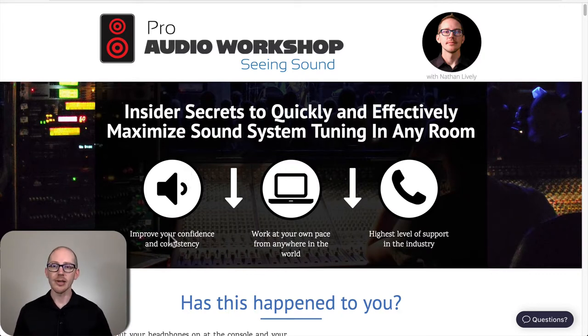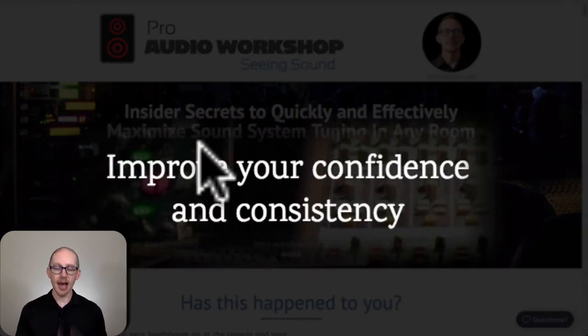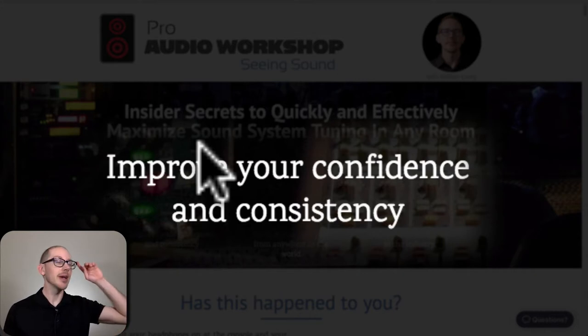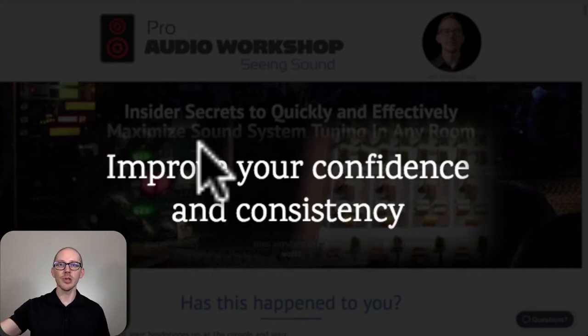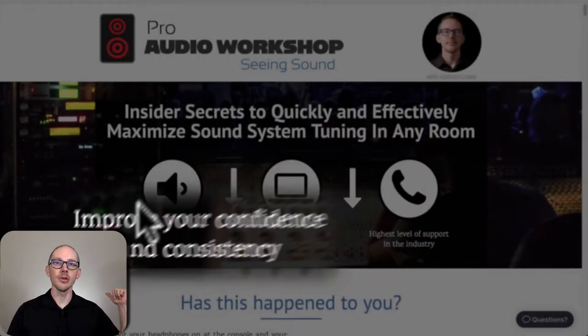What I heard from so many people, and the reason I started this course, is these three main items. Number one: improve your confidence and consistency. Everyone's trying to get to a place where they say, I know that if I stand here behind my mix console and I can make it sound great, then I know it also sounds great over there in the balcony or down in the orchestra or way back at the end of the field.